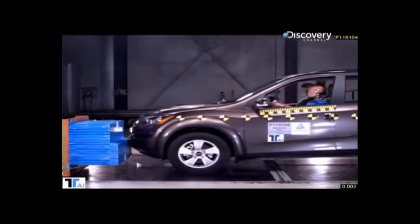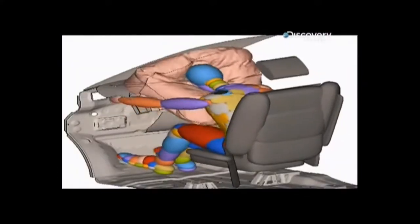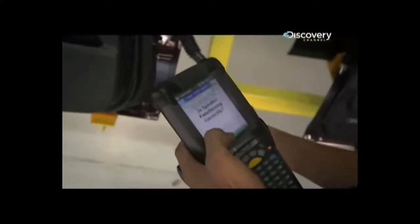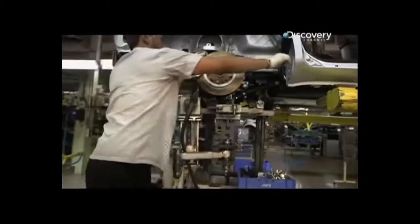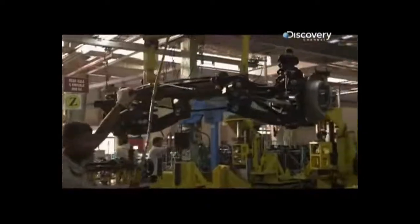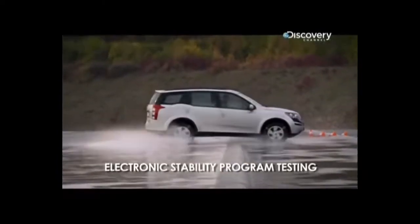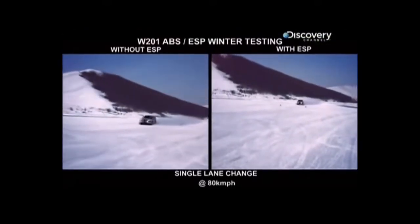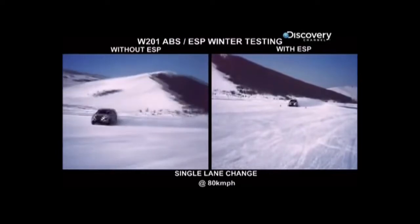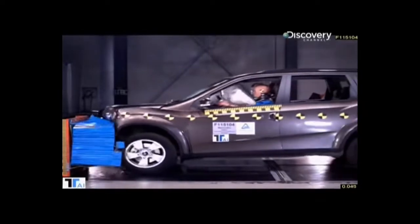During a crash test, the vehicle is exposed to extreme destructive forces in a controlled environment. The XUV team is testing an unknown entity — they have never done such a complex design before. Now they would see if their engineering worked. I was really nervous. It is a crucial part of product development to ensure high standards of build quality and passenger safety. The XUV fares very well in the crash test.